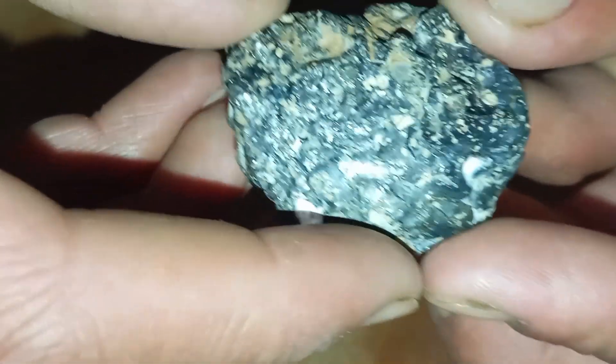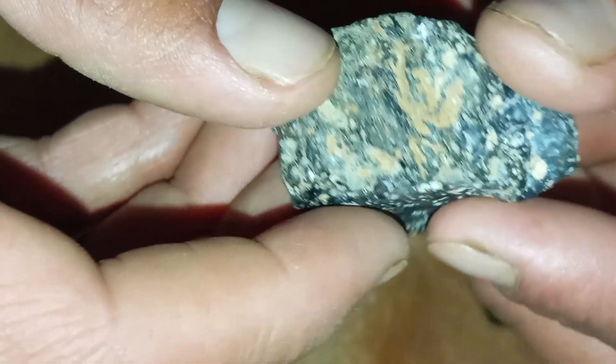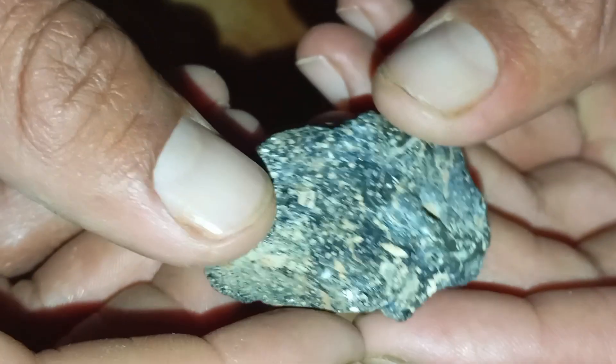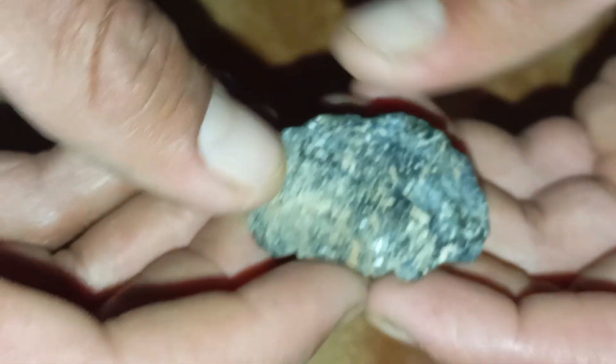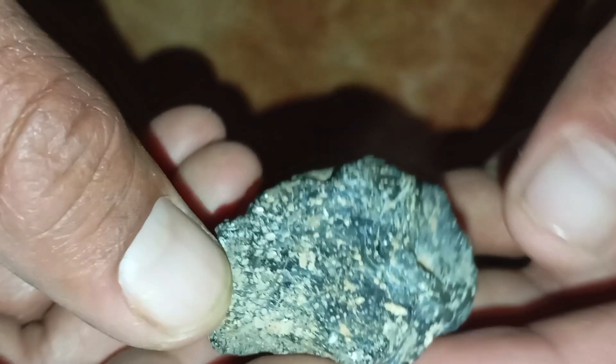Two: Scratch test — classic diamond power. Diamonds are the hardest natural material on earth. Try scratching a piece of glass or ceramic tile. A real carbonado will easily scratch it, and the stone itself should remain unharmed. Be careful and do not damage valuable surfaces.